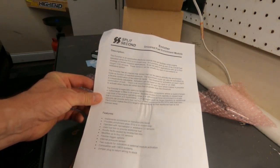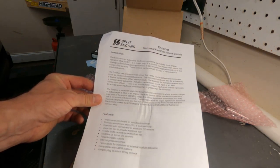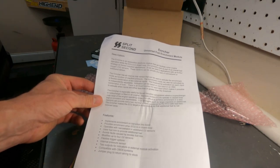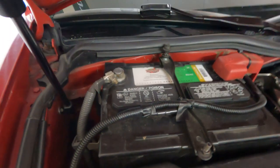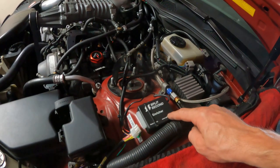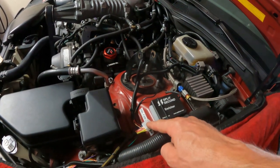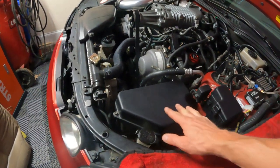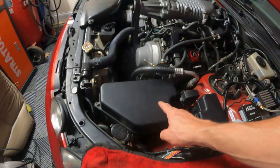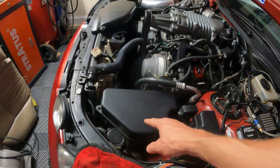The first sentence of the instructions pretty much sums it up: the enricher is an automotive electronic module that can facilitate richer engine operation while the ECU is in closed loop. You're going to want to pull your negative battery cable — I've already mounted the unit but haven't plugged it in yet. First, we're going to remove the ECU cover. There are three 10mm bolts holding it down — get those off and remove the cover.